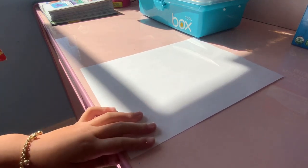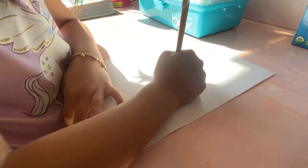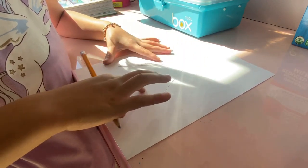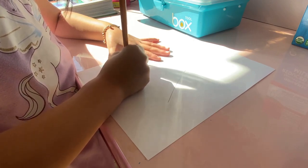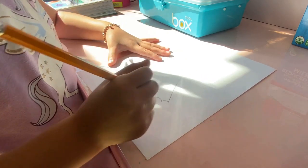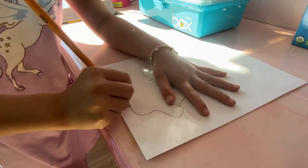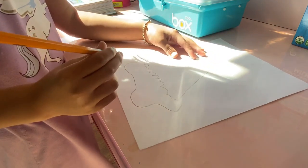We're gonna draw a volcano today, so let's get started. First we're gonna make a curved line, and then we're gonna make two lines — it's gonna be bumpy. Now over here it's gonna be more bumpy. We're gonna make sort of an island, because usually it's gonna be on islands. There we go, a little bit bumpy.